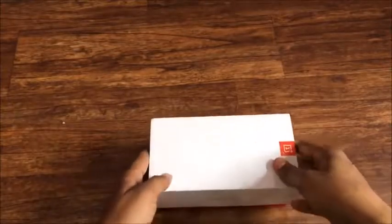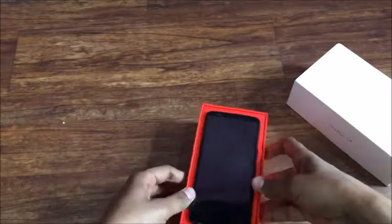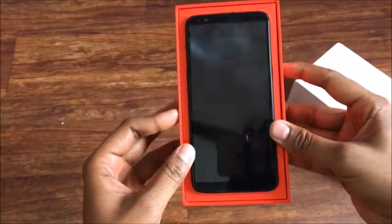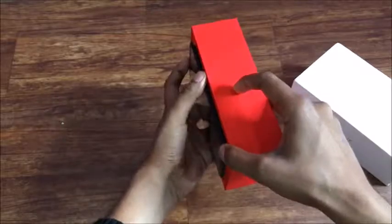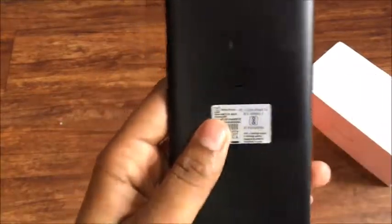Hello friends, welcome to my YouTube channel Learn Tech. Today I'm going to give you a review about the OnePlus 5T, which is a OnePlus flagship device. This is the quick unboxing and review of OnePlus 5T.